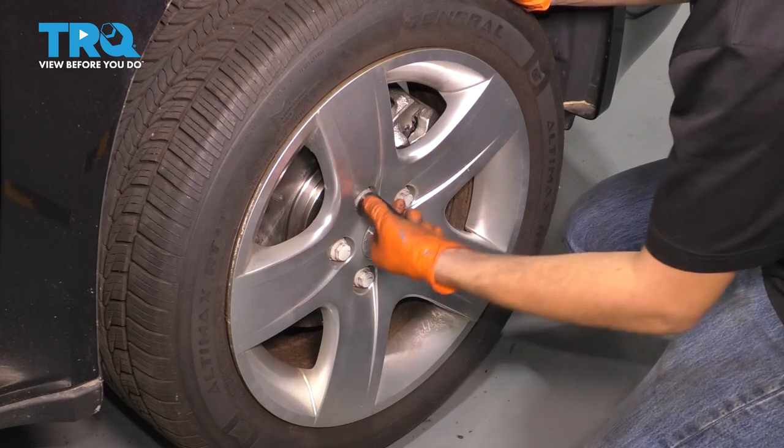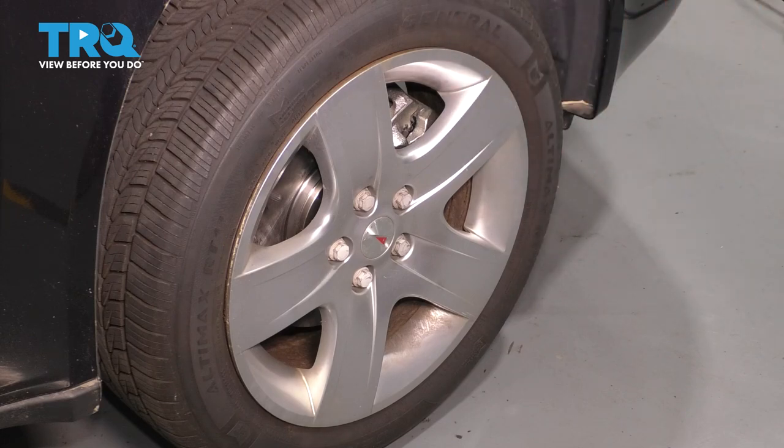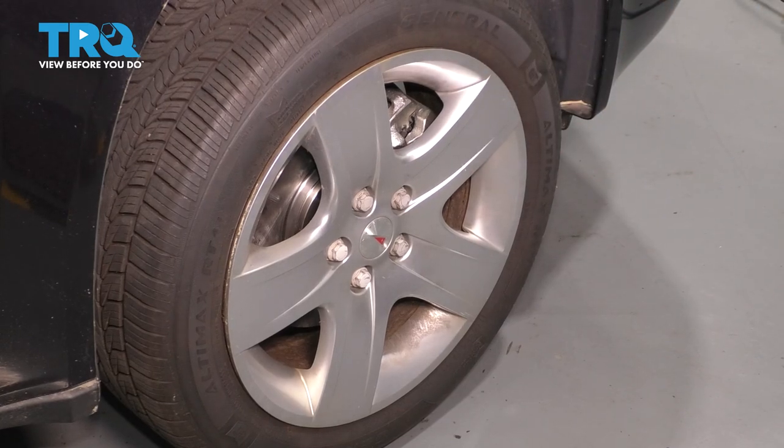Make those nice and snug by hand, and now you can drive it to your local alignment shop and get a professional alignment.